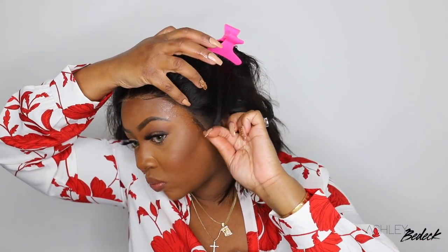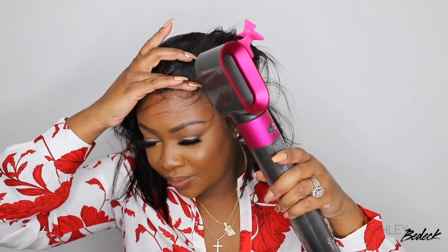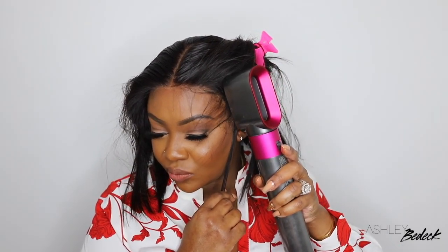My favorite part about this wig is the actual lace. This is Swiss lace, which you already know is my favorite lace. I feel like it always blends with my complexion. It's easy to work with when bonding down, and it also just looks flawless when it's all said and done. This is the lace if you want it to look like skin, if you want it to look like scalp — this is the lace to always go with.